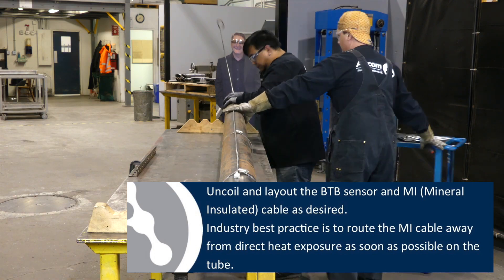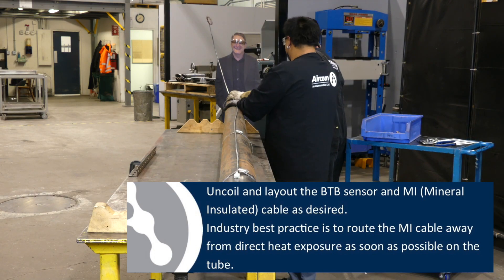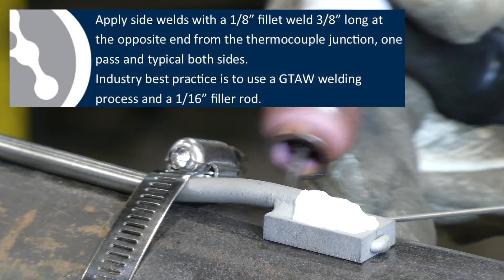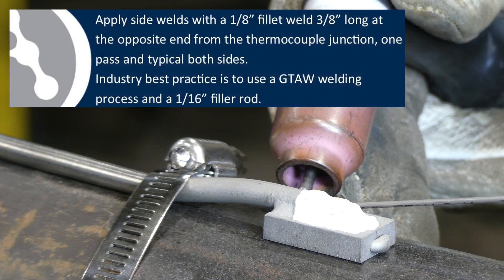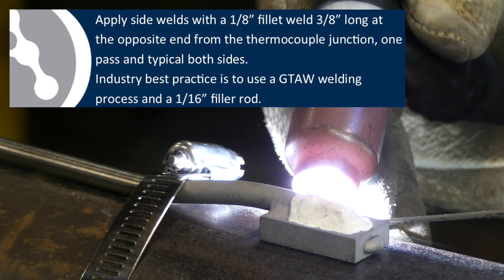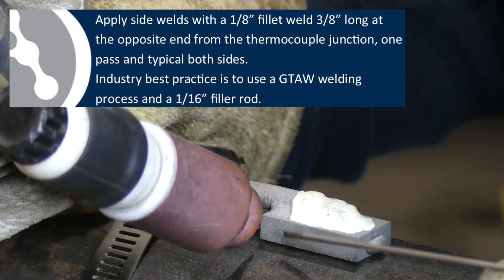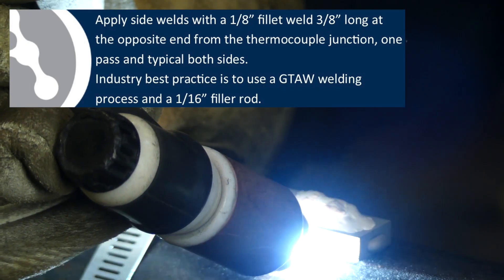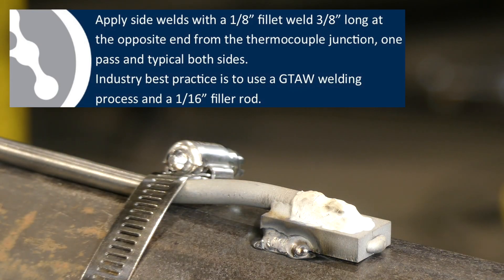Industry best practice is to route the MI cable away from direct heat exposure as soon as possible on the tube. Apply side welds with a 1/8-inch fillet weld 3/8-inch long at the opposite end from the thermocouple junction — one pass, typical both sides. Industry best practice is to use a GTAW welding process and a 1/16-inch filler rod.